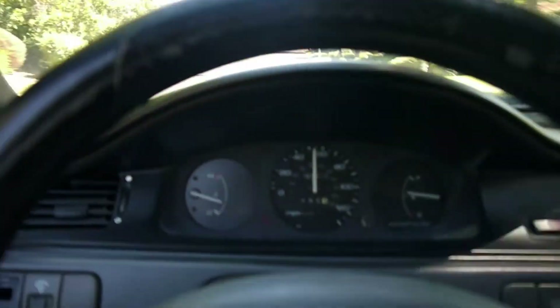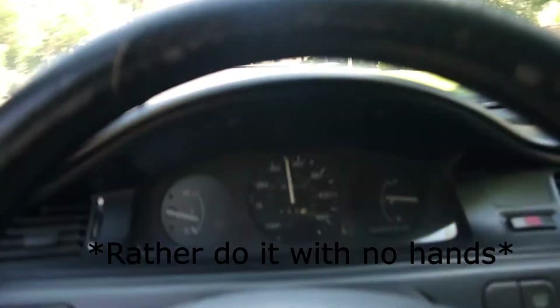It's pretty fun. I'm doing this with one hand — I'm holding the phone in the other hand.